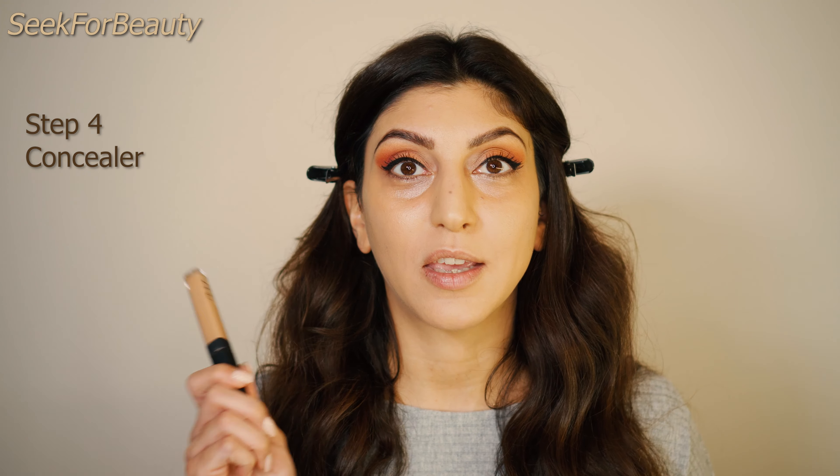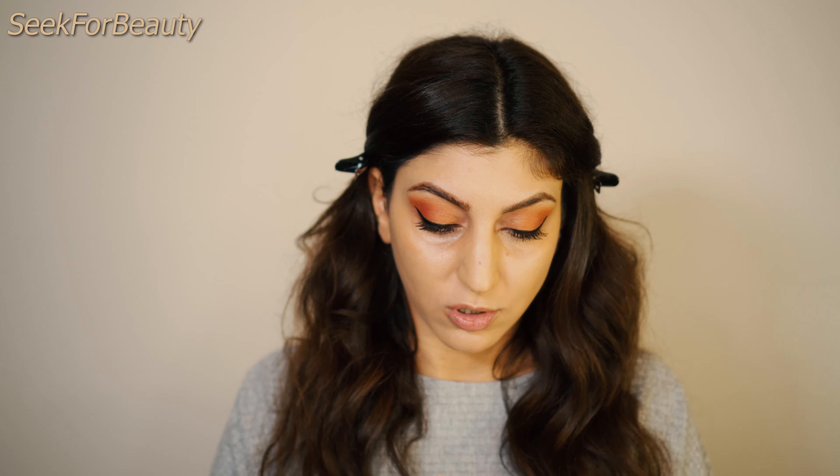Foundation is on and we're moving on to the next step: concealer. I personally like the NARS Radiant Creamy Concealer in the shade Biscuit, though it's a little darker than I'd ideally use right now — it's great for summer. When you have darkness under your eyes and want to cover as much as possible, choose a shade closer to your skin tone — ideally one to two shades lighter than your foundation.